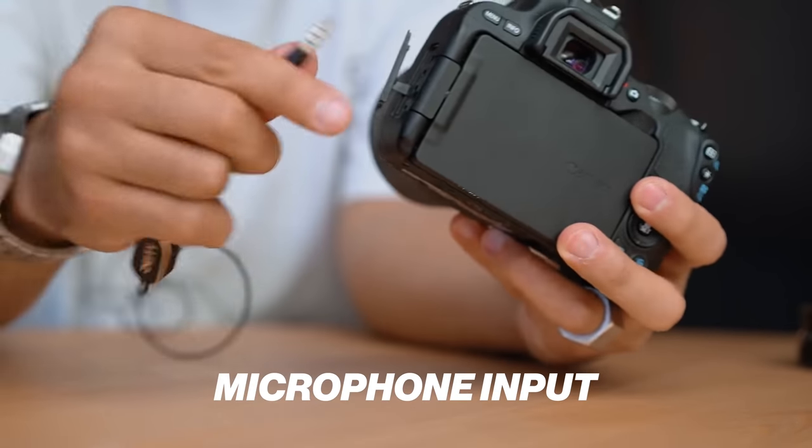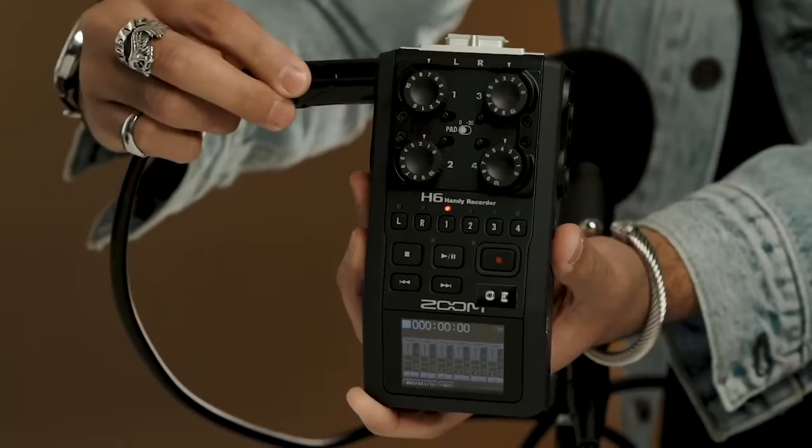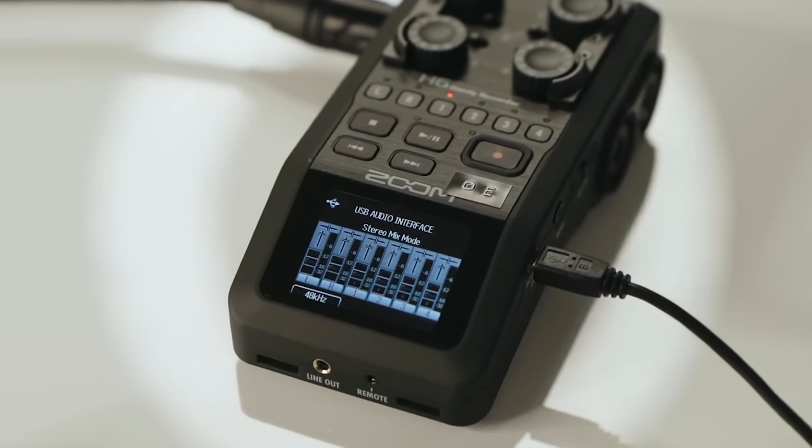The next one is: do you need a mic input on your camera? If you're using a microphone and want the audio to go into the camera so everything is synced when you press record — the reason you don't actually need the mic input is because you can record to something else like a Zoom H1, which is about $100. You can get audio recorders, film audio separately, and sync in post. But if you're really committing to YouTube, it is very nice to have a mic input so you can plug the microphone right in and not need to sync audio in post — you can just start editing right away.